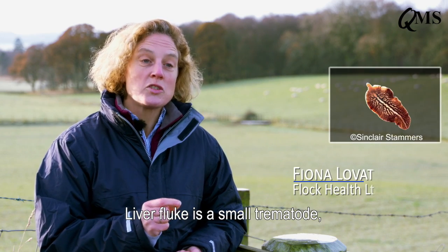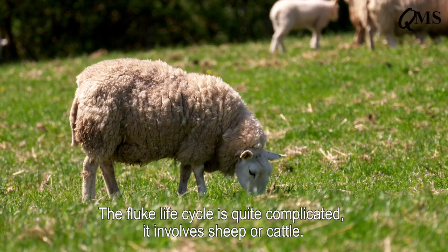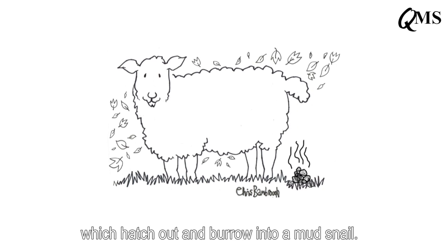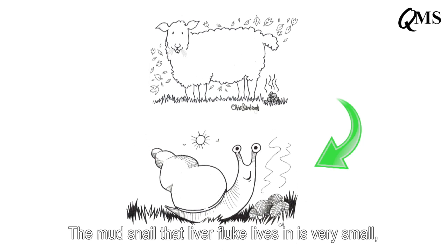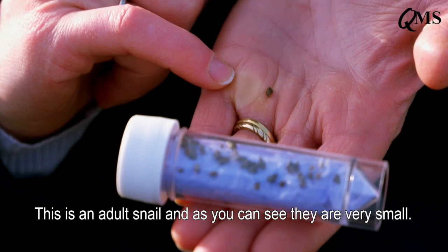Liver fluke is a small trematode — it's a parasite that uses the sheep as a host, but also the mud snail. The fluke life cycle is quite complicated: it involves sheep or cattle laying fluke eggs in their faeces, which hatch out and burrow into a mud snail. The mud snail that liver fluke lives in is very small — it's called Galba truncatula. This is an adult snail and as you can see, they're very small.